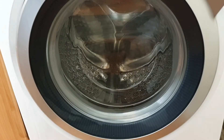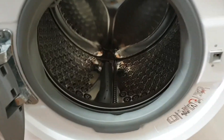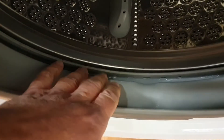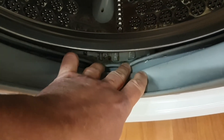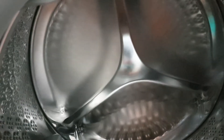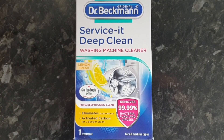So the cycle's finished, let's have a look. The first thing is you notice it doesn't smell anymore, and when we have a look inside the seals, yeah, that looks a lot better. And next to the drum, yeah, it's a big improvement. Obviously you'll have to believe me regarding the smell but it has completely gone. There's a very faint lemon scent instead. So Dr. Beckmann has done a good job — £2.30 well spent.